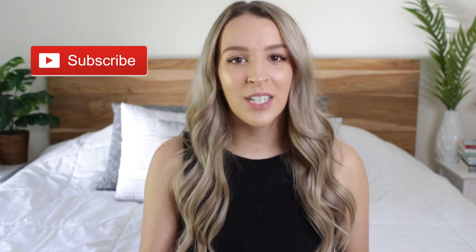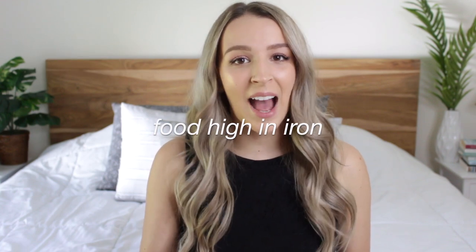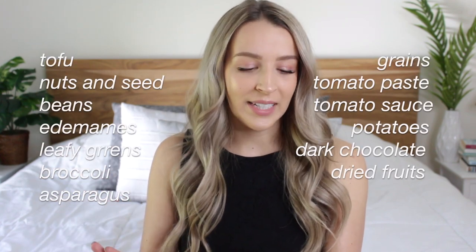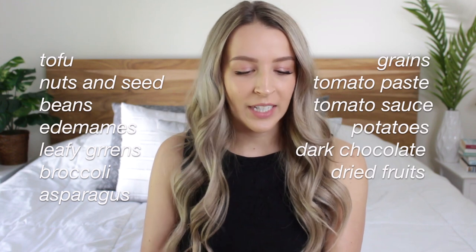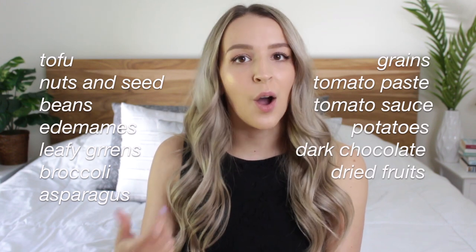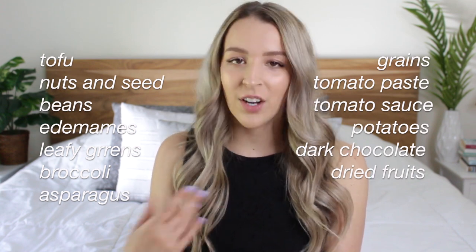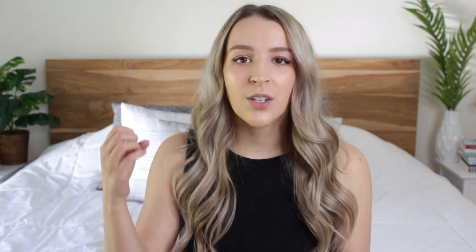Before I show you the recipes I'm just gonna list some foods that are really high in iron. We have tofu, nuts and seeds, beans, edamame, leafy greens, broccoli, asparagus, grains like quinoa, oatmeal, tomato paste and tomato sauce, potatoes, dark chocolate, and dried fruit. These are all really good sources of iron that you can get on a vegan diet.